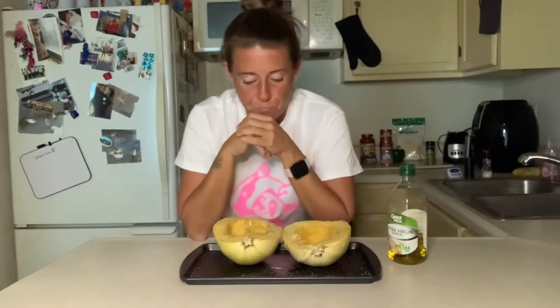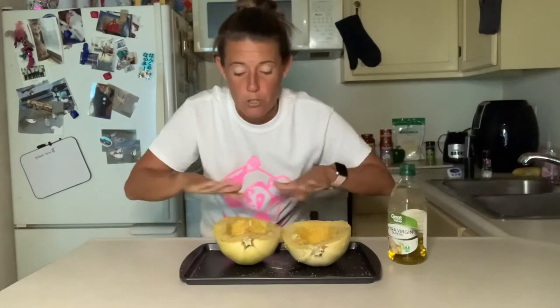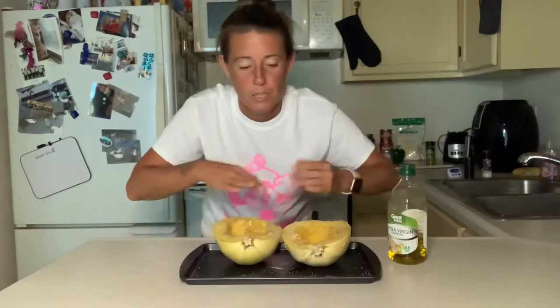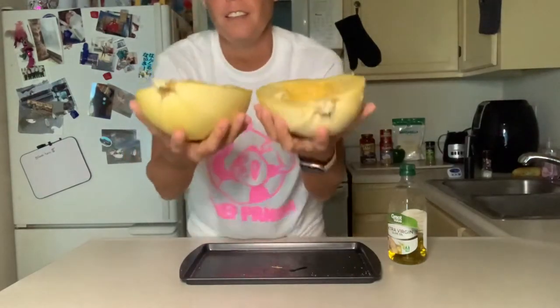You preheat your oven to 400. Then once you got it split in half — I went ahead and already did all this — you take the seeds out just like you would a pumpkin, so it's really simple. And then you douse it with a little salt, a little pepper, and a little bit of olive oil. Just rub that in real good all over it, a little bit of salt, a little bit more pepper.